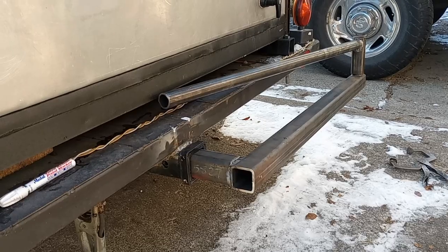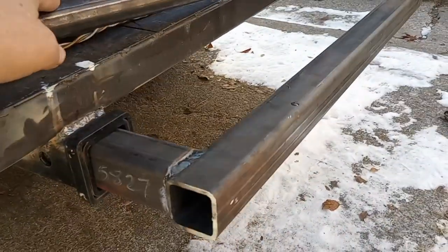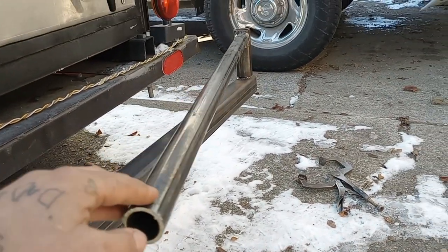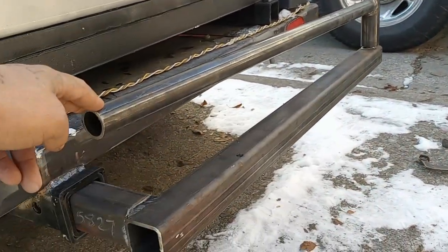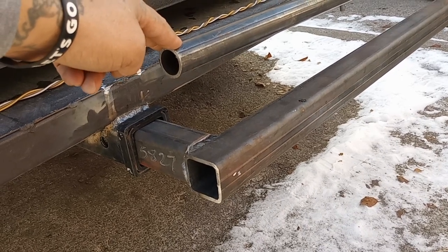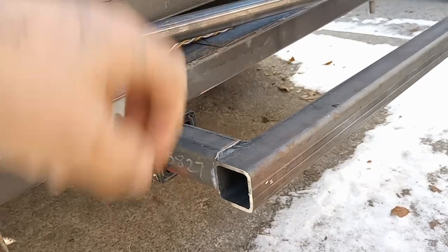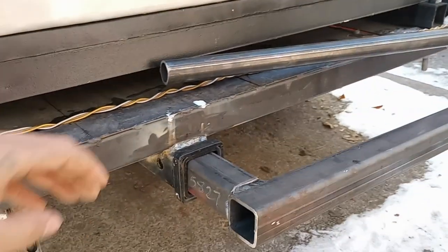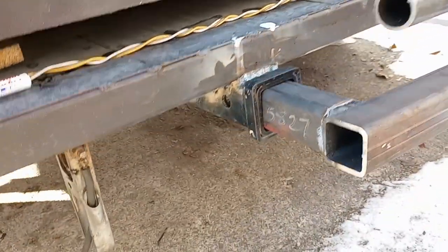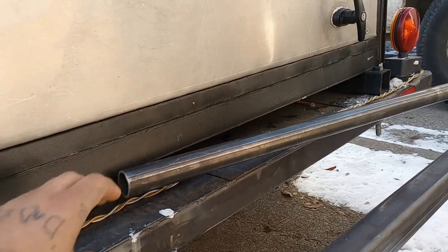I'm making a swinging hitch here for a barbecuer. I want to be able to open the galley door without having to remove it from the hitch receiver, so that's what this contraption is for.